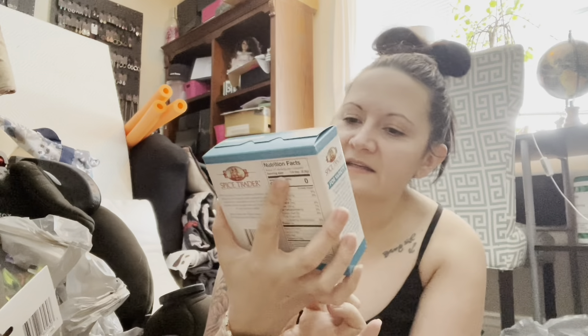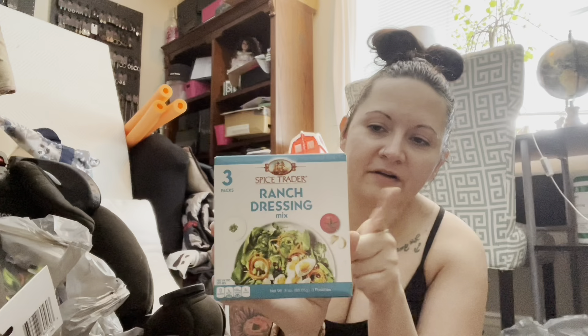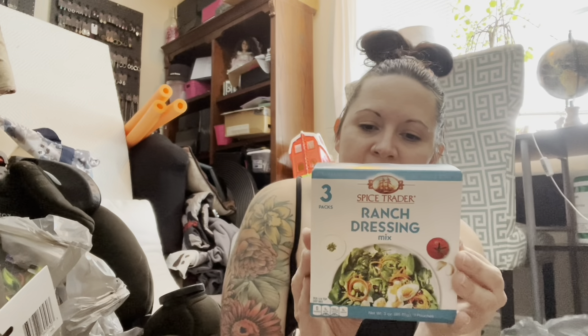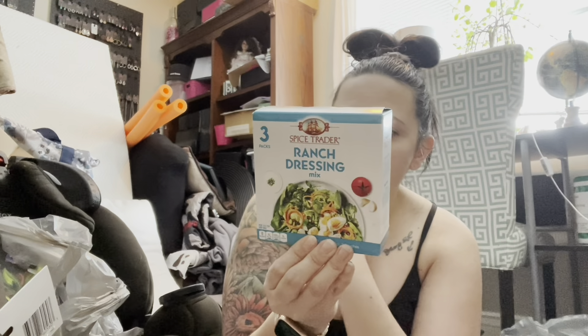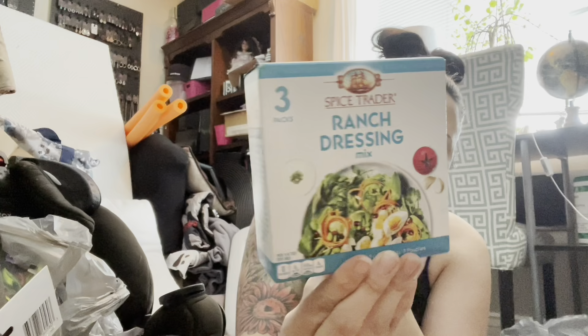I haven't tried this brand yet, but I do like ranch dressing mixes, especially if I can mix with sour cream or yogurt for a low-carb option while following an anti-inflammatory diet — it has no carbs and no sugars. It's the Spice Trader brand, a three-pack, good until May 2024. I'll definitely give it a try and report back — if any of you guys have tried it, please leave a comment below.